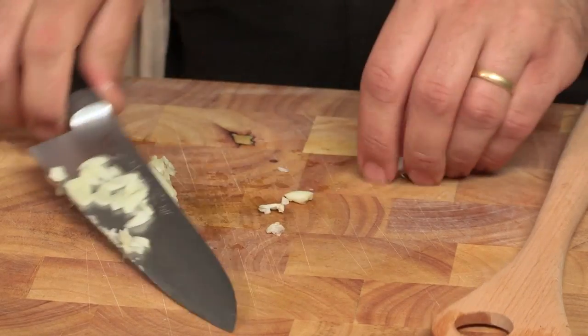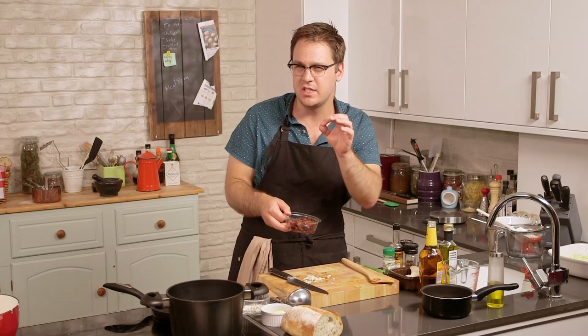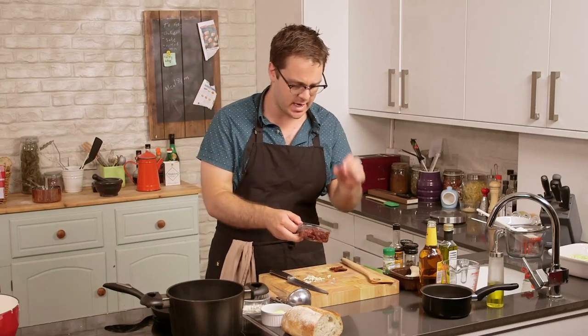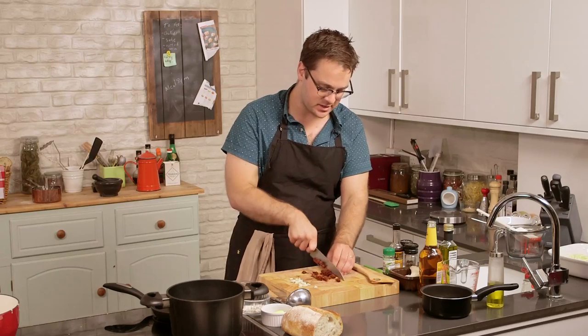Then we've got some sun-dried tomatoes. Now if you don't have these on hand, you don't have to use them, but they do add a really nice, rich, deep sweetness and some good umami as well. So if you have them on hand, absolutely throw them in there. Just roughly chop these, like the garlic.